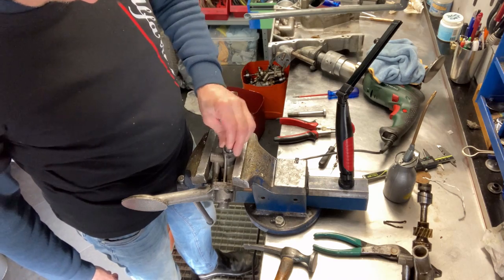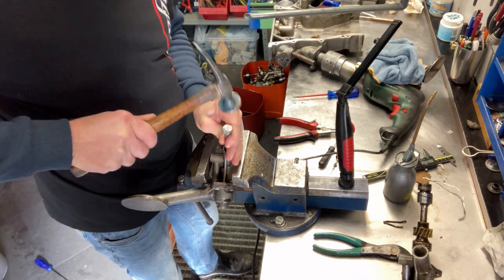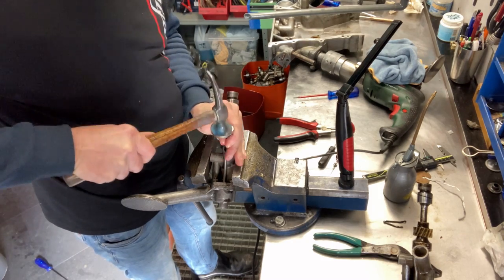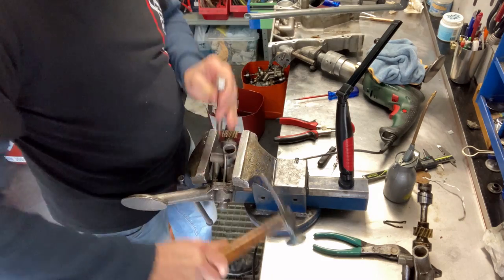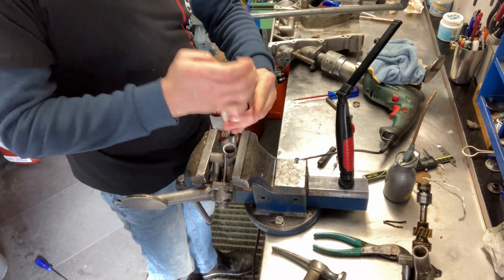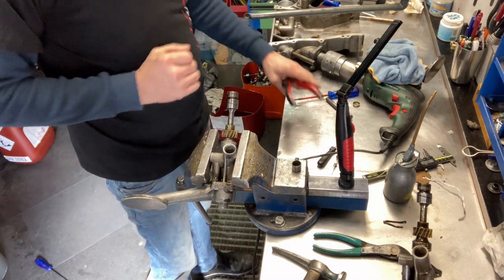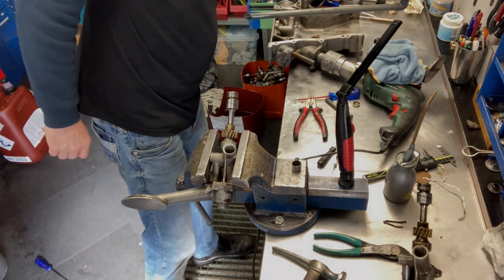Luckily we have a way to rectify this. The pump housing is made of aluminium, so it's nice and soft. You just place the pressure relief valve in the housing and tap down on it — this will create a burr in the aluminium, and it will create its own seat to seal against.